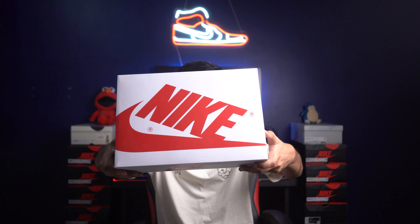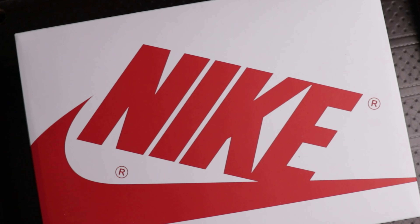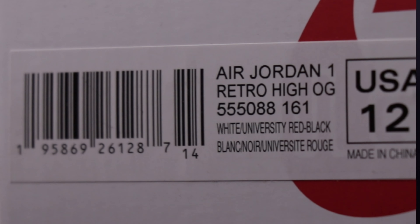Starting from the box, the Air Jordan 1 Heritage comes in this special written white shoe box. The Jordan brand ditches the regular Jordan box, which is black and red, for one similar to the Fragment box. The official colorway of the pair is white, university red, black.